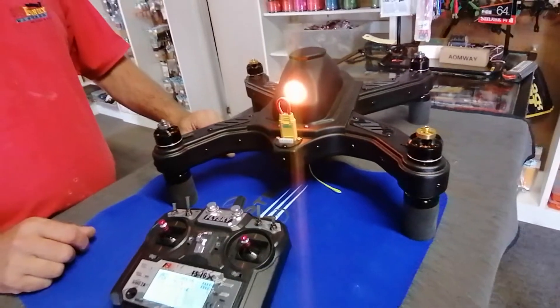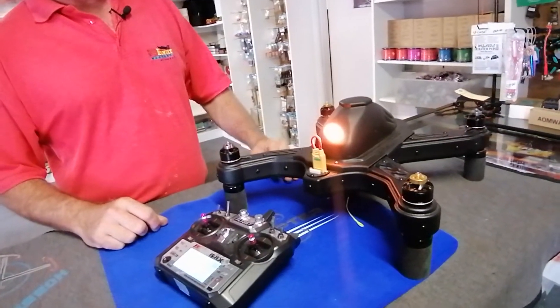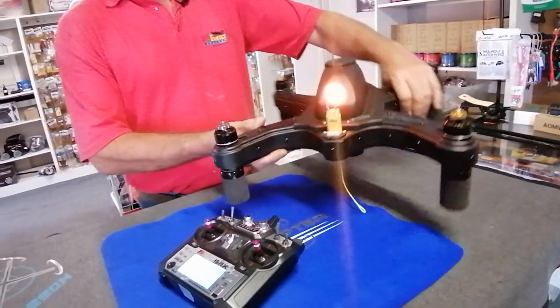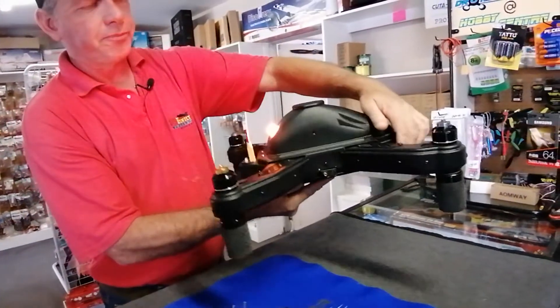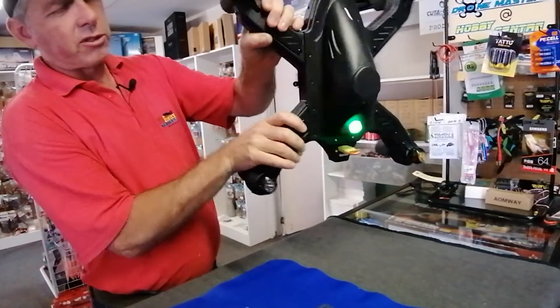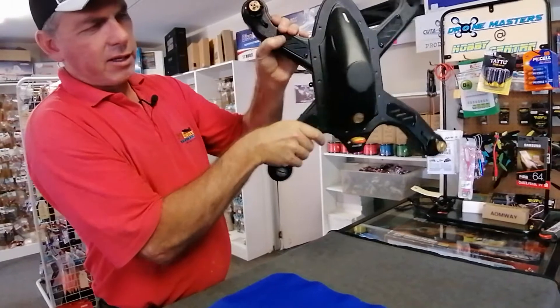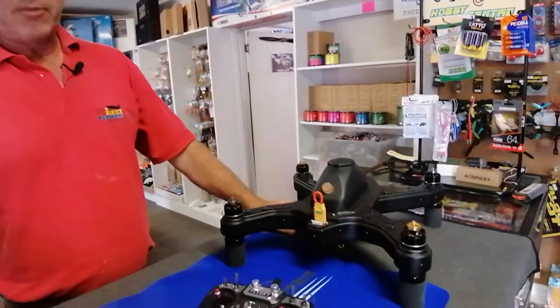Once we've entered this mode we can then turn around with the drone and do the compass calibration. For the purposes of being indoors we're going to turn the drone around like this. When it turns green we stop, then we'll flip the drone and turn it again until the light starts flashing. At this point the compass is calibrated.